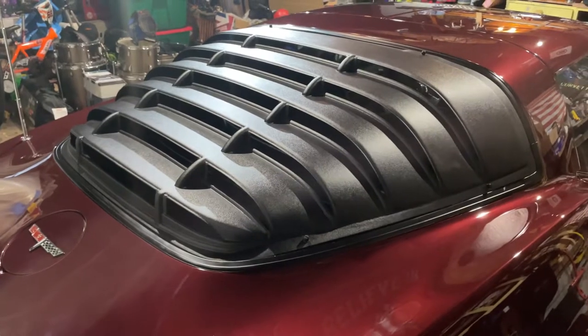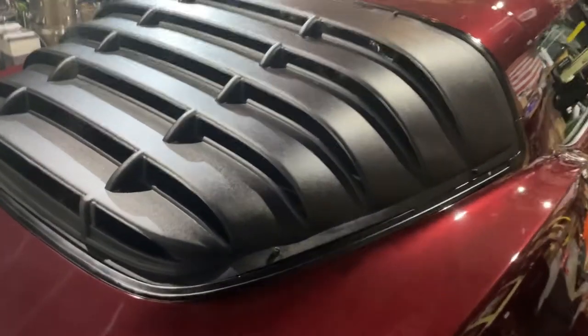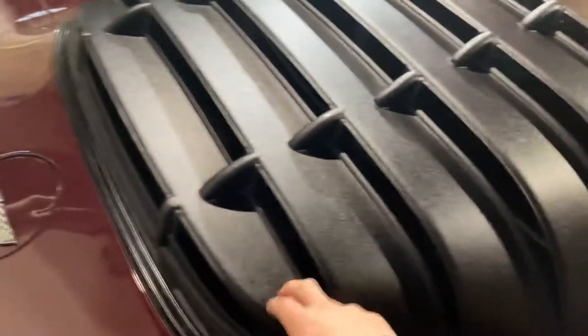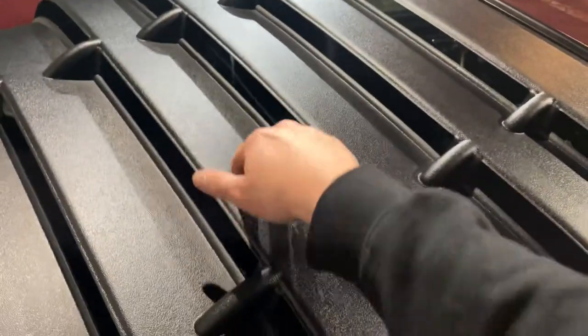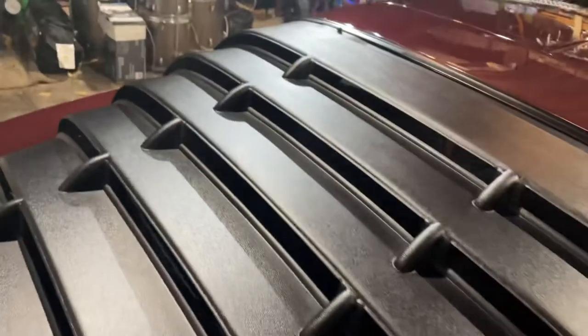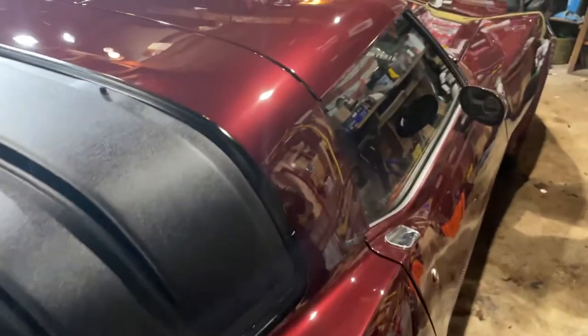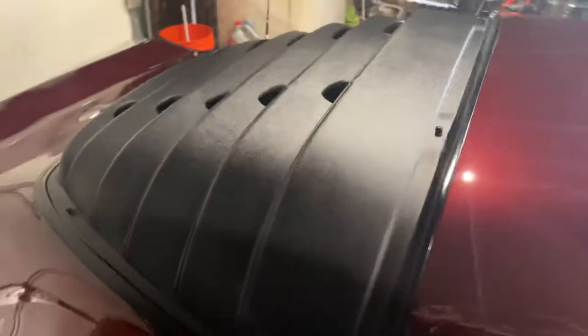They took maybe 15 to 20 days to get to my house once I ordered them. And as you can hear, it kind of rattles a lot the more middle you go. You see that? It's just plastic — kind of cheaply made.